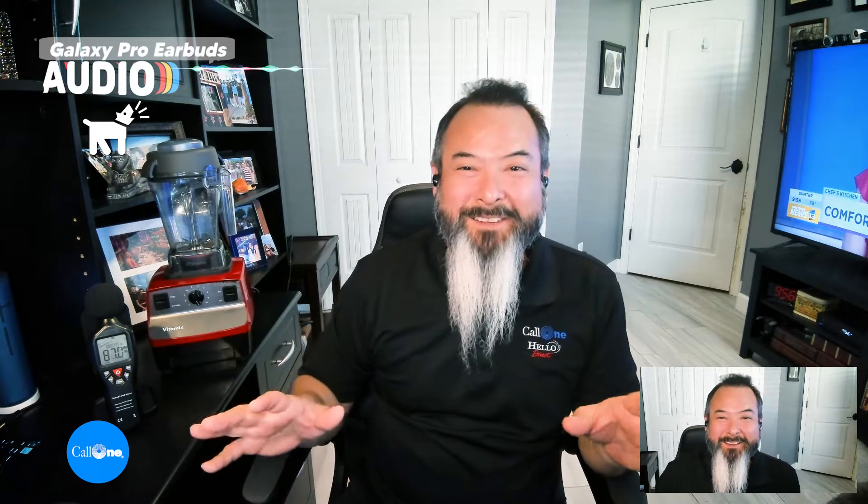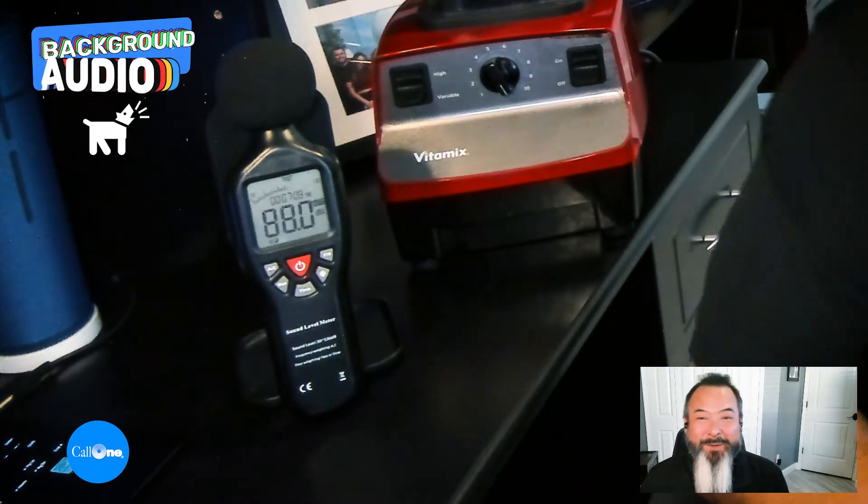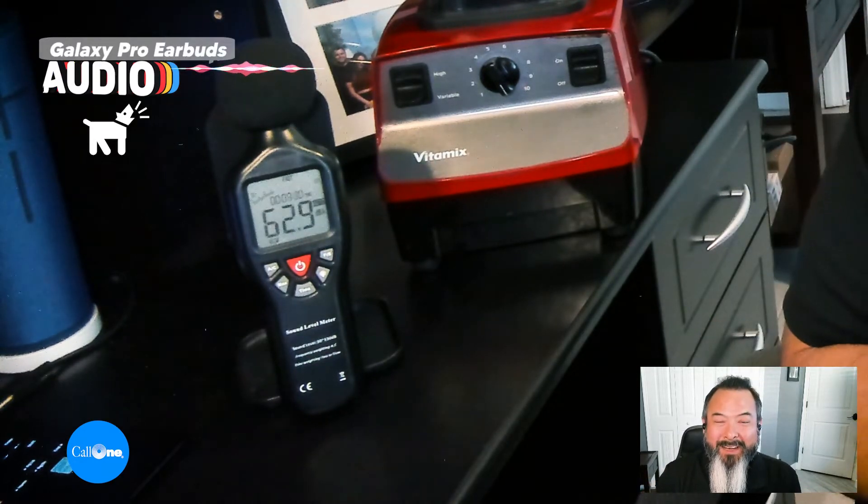All right, let's stop there and do the good old barking dogs test. Let's play one in the background. This is what it would sound like if you're using the Galaxy Buds Pro with dogs barking in the background. I haven't done any pre-testing of these microphones — you're going to hear exactly what I hear for the first time, and it's kind of exciting to do it that way.